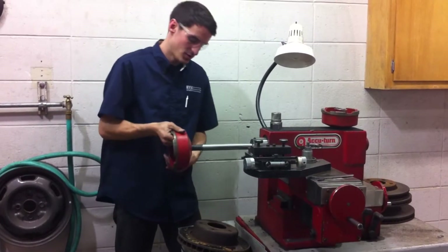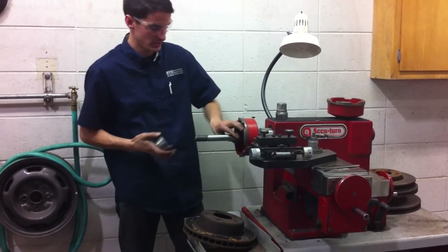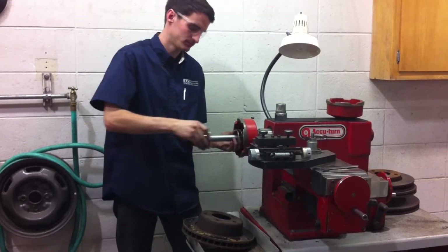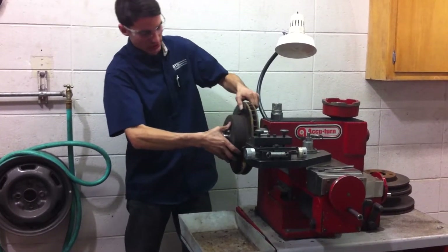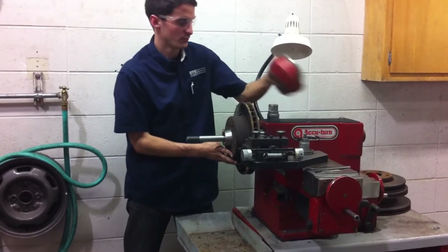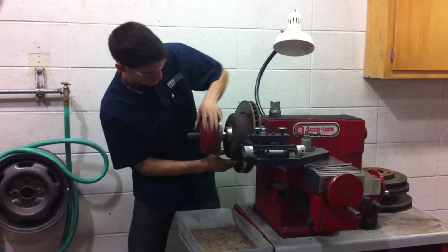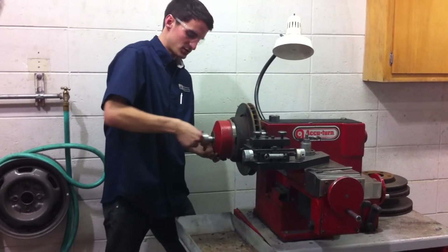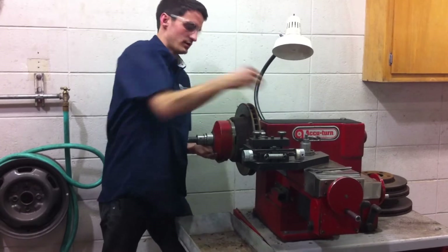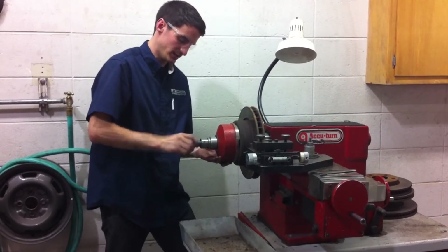To set this rotor up, we're going to put one of the cups on first. You need to get a spring there, a cone. Get the rotor on there, and you're going to center it on the cone. Put your other cup on, stick your spacers in there, and you put your nut on. It's reverse threaded, so it's going to be lefty to tighten it.